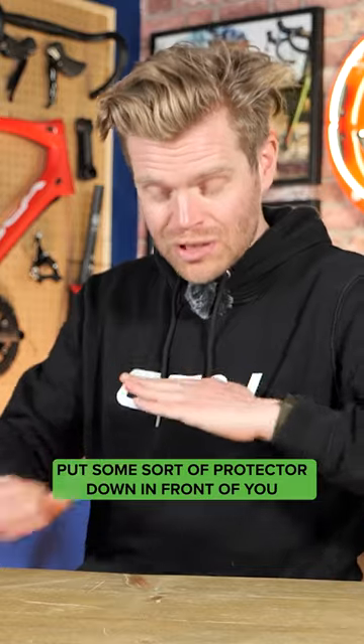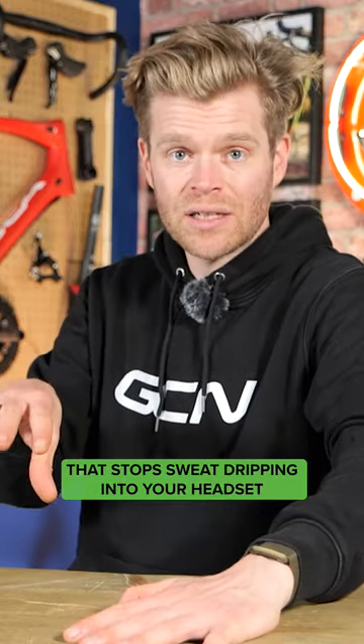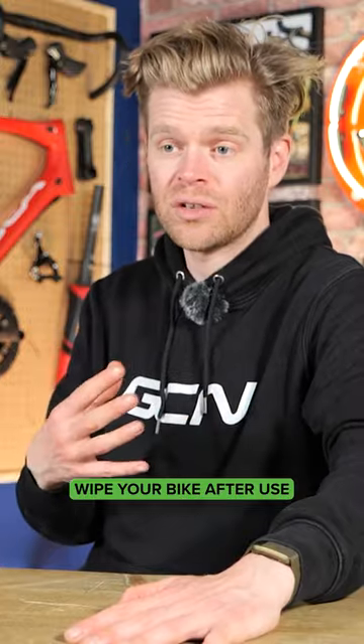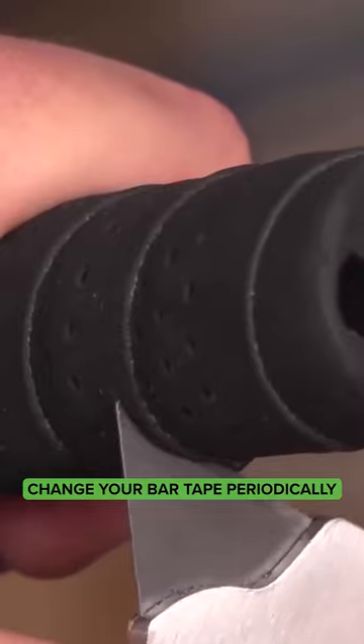To avoid this, put some sort of protector down in front of you that stops sweat dripping into your headset, wipe your bike after use, and be prepared to periodically change your bar tape on the bike that you're using on an indoor trainer.